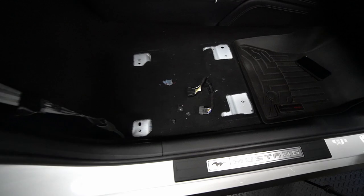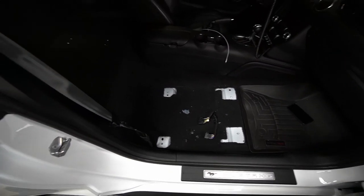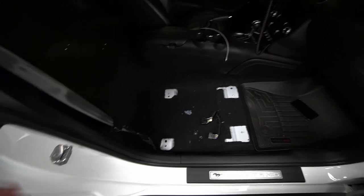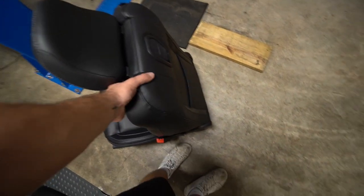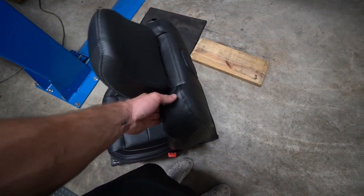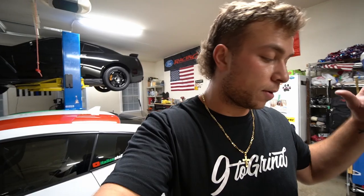Everything is out. We're about to jump on the scale — I'll weigh myself first to make sure, then re-jump while holding the seat. It came out relatively easy, didn't feel as heavy as I thought. I really don't think it's in the 60-pound range. I'm 217 pounds. With this seat it was 270 on the dot — that comes to a solid 53 pounds. So not 60, not 65, not 70. A premium 2020 GT seat — 53 pounds on the dot.